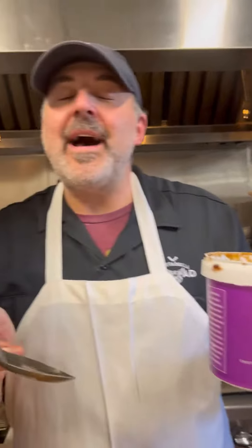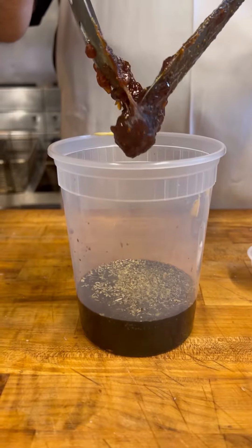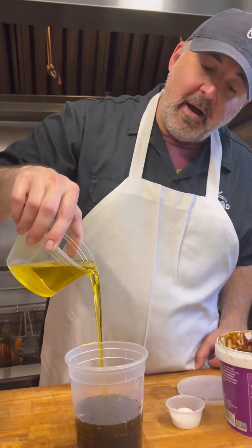We're using a nice fig jam — you can find this at any supermarket. Check it out, it's really, really good. We use it for a lot of things. Take a nice scoop of this and drop that in, just like that. Next up, take some extra virgin olive oil — double the amount of the vinegar that you need.